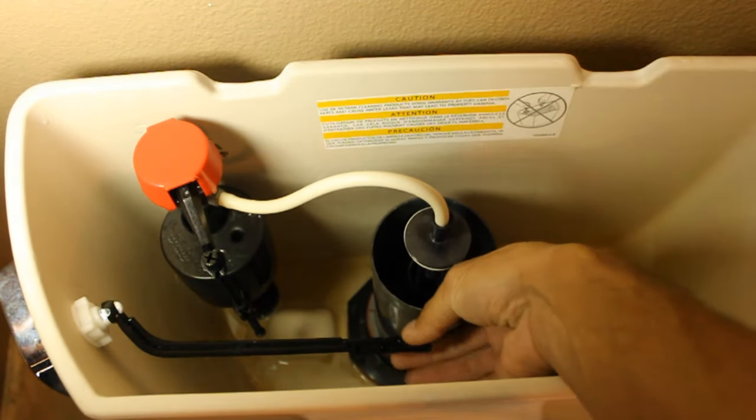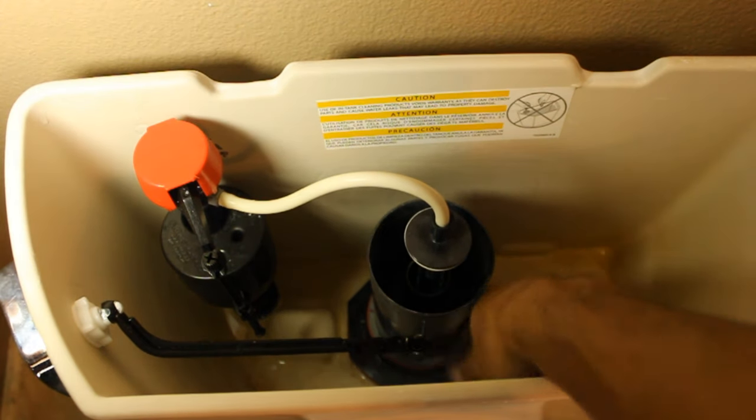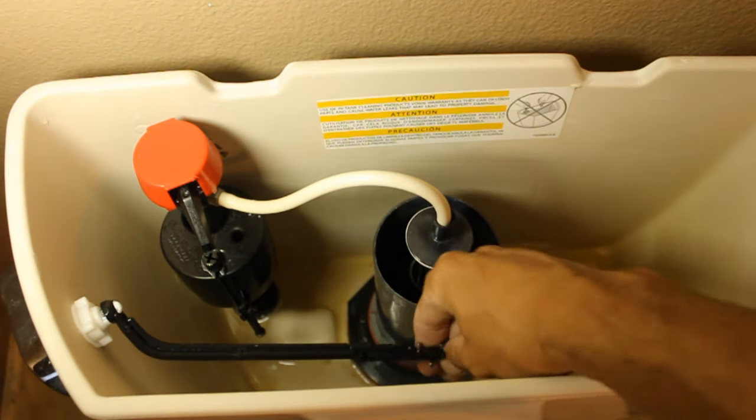Reattach your fill hose and re-hook up your chain.